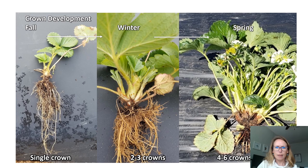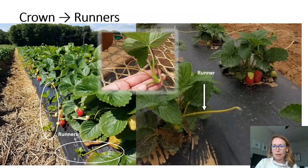So what does crown development really look like? When we plant the plants in the fall, they're generally going to start out as a single crown, and then by the time we get into winter we will see that the plants will have developed about one to two additional branch crowns, as you can see in the middle picture. By spring, we're going to want to see a few more branch crowns — generally around four to six branch crowns to bear fruit on. The ideal number of branch crowns per plant is very cultivar dependent. Fruit size reduction can occur if there are too many branch crowns, and we generally see that fruit size starts to drop once we get to around eight to ten branch crowns per plant. For this reason we do want to avoid planting too early in the fall, which would allow the plant to develop too many crowns.